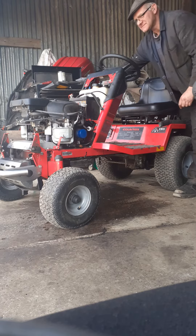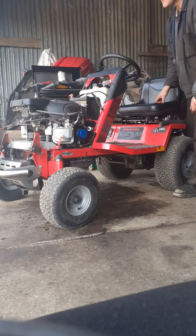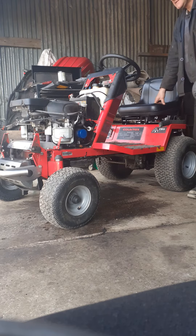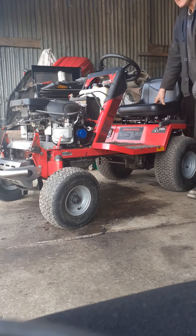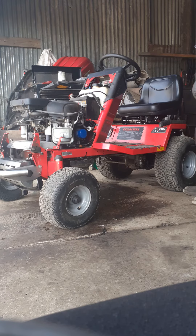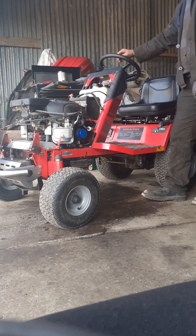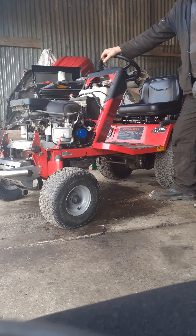Let's see what it does with these new plugs in. So that's sorted the misfire out. It was hunting, God knows what. There were two jets blocked in the carburetor, and they've got wrong plugs in it.